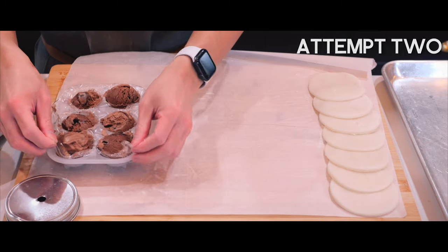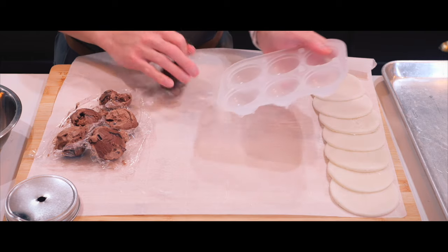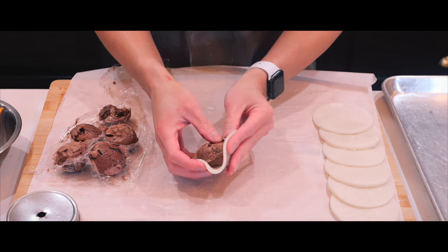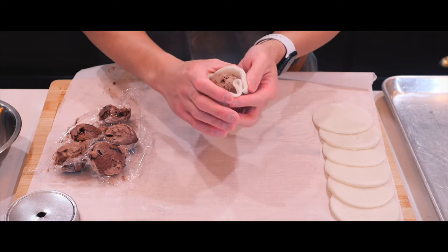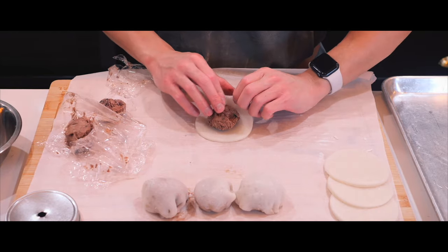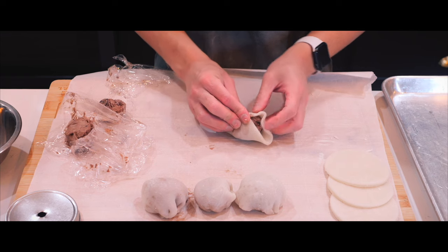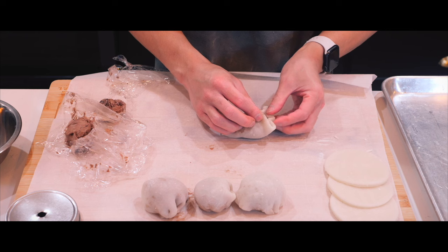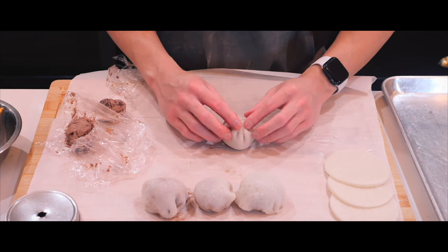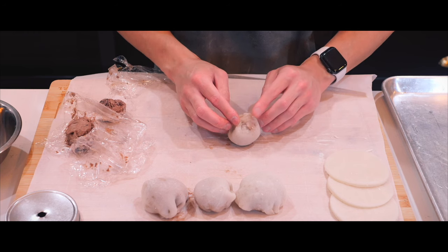Here are our ice cream balls that we froze last night. While the ice cream is solid, we wrap it up — oh no, it's too big. These are too big, that's for sure. Stretch it, tuck it, stretch it, pinch, pinch, pinch — close it, close it. Good enough.